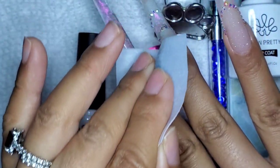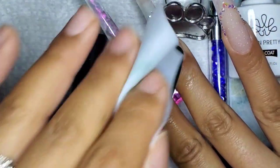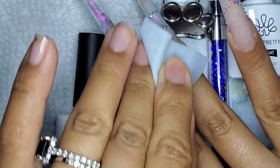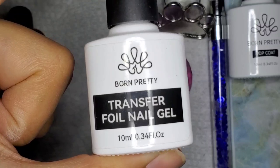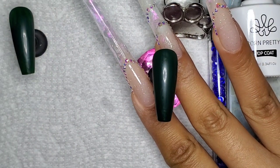Now I want to make sure that this nail has no sticky layer on it. I'm going to take some nail cleanser and a lint-free wipe and just wipe off that sticky layer, because we're going to be using the transfer foil and it is sometimes sensitive enough to stick to a sticky layer.